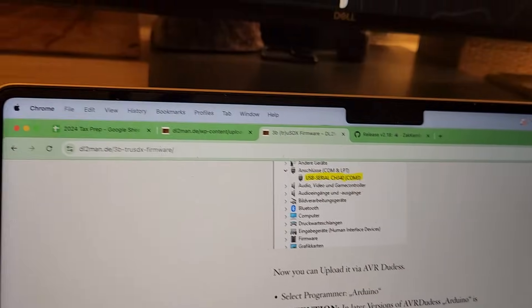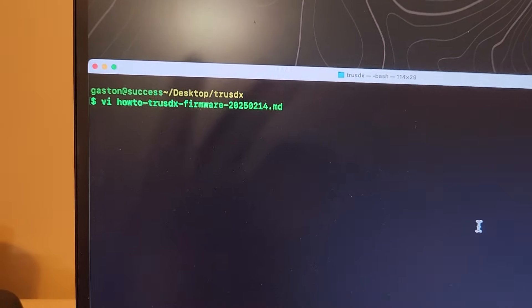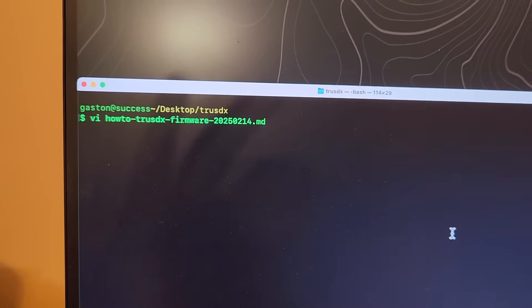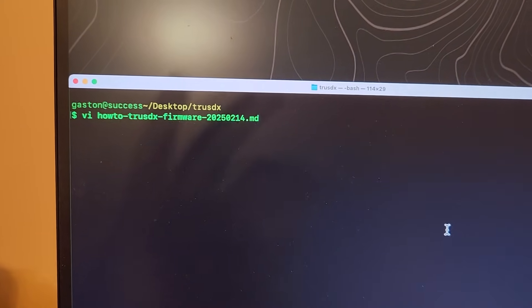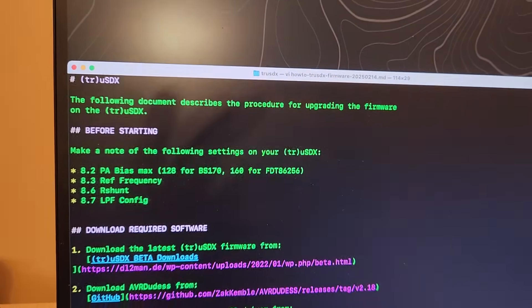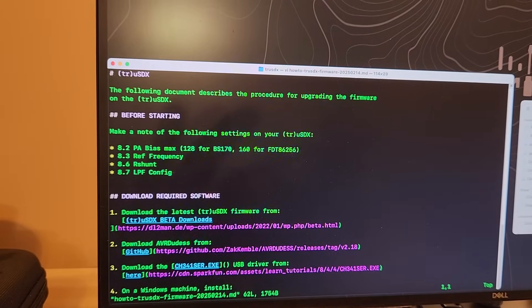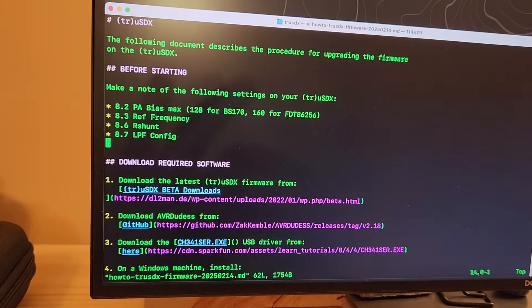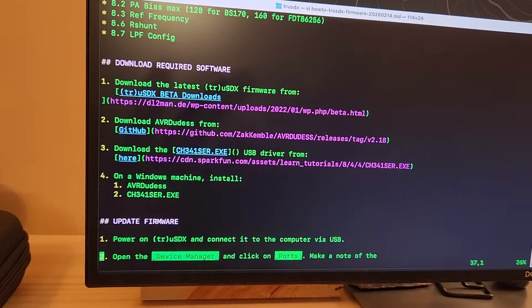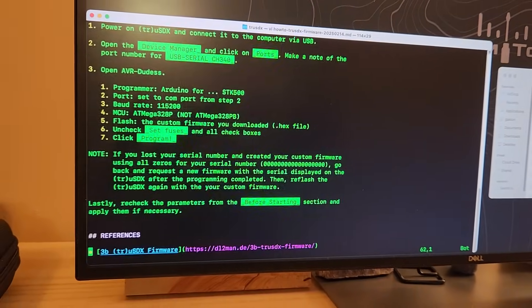What I really like to do for my off-grid, offline use is create very simple files. This is something that's already hosted on my offline bulletin board system. I called it 'how-to-TrueSDX-firmware' followed by the date it was last updated. It's a very small plain text file — very deliberate: easy to read, small, and can be distributed over radio. I have a 'before starting' section, what to download, and my process for updating the firmware, all drawn from the manual but more concise.